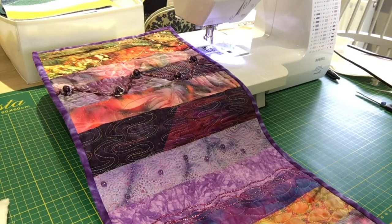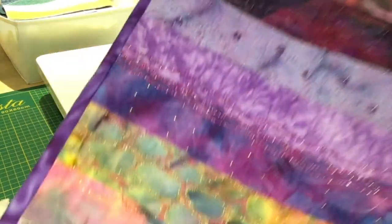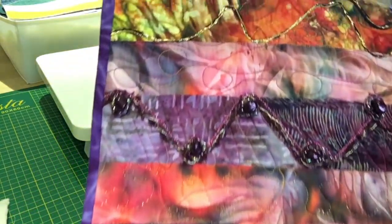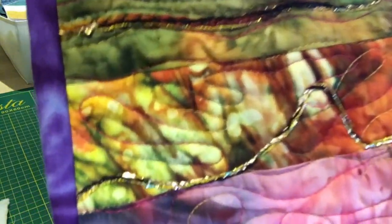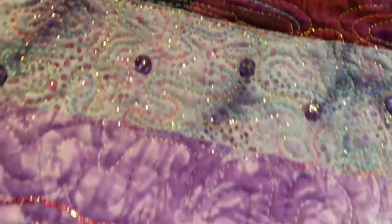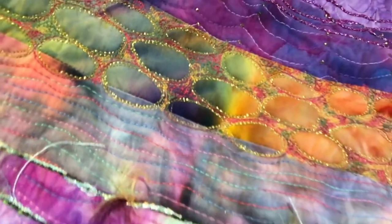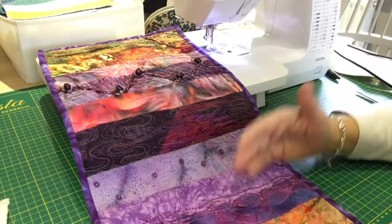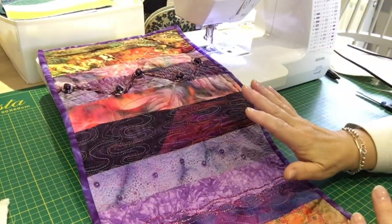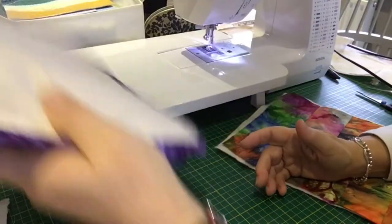Hi everyone, it's Sue from Fiona's Fabrics in Woodbridge. Today, as promised, I'm going to take you on a first project for free motion sewing. When we did this at the shop, we did this little wall hanging - it looks quite involved but it's quite simple, and it's a really good way of practicing your stitches.